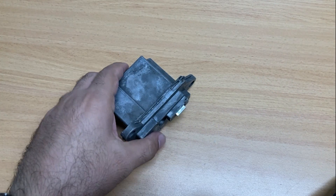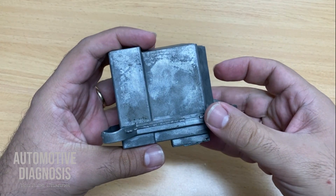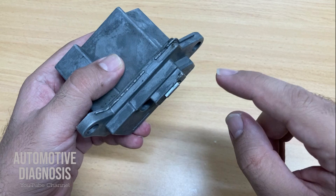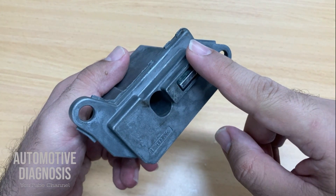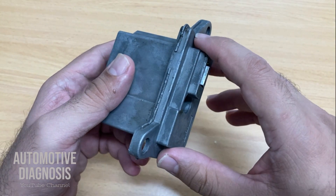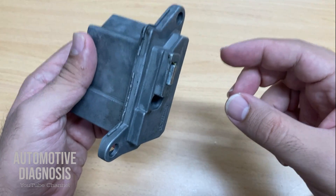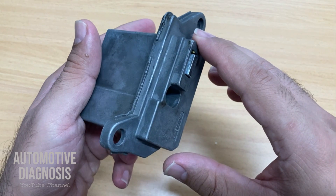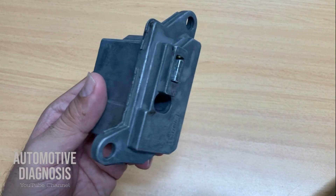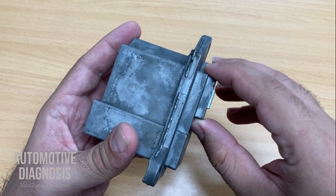Hi everyone, welcome back. In this video I'm going to explain how to diagnose ESCL, or electric steering column lock. This is Part 2 of this diagnostics series. I've already published another video on the channel for diagnosing this component on the car, so you can check the description for Part 1, where I explained everything on the car and how to diagnose it with the scan tool. Right now I'm going to explain something more about the wiring, and I'll expand to the whole ESCL to tell you possible causes and how you can diagnose this component in case it's faulty and you can't find another part to replace it.